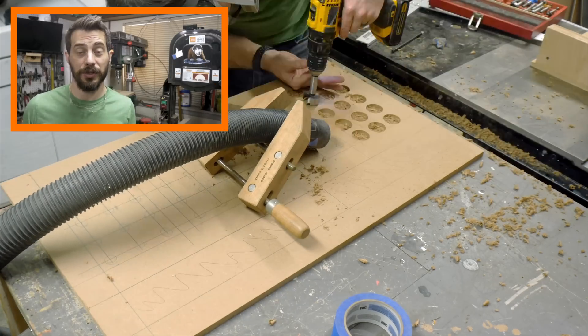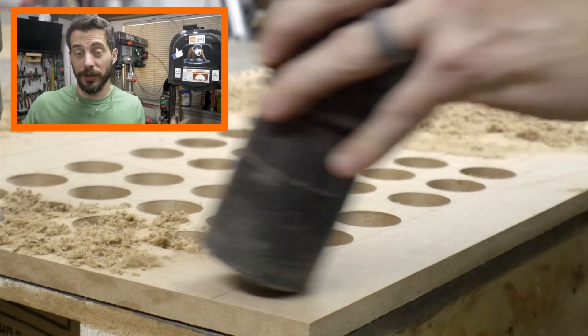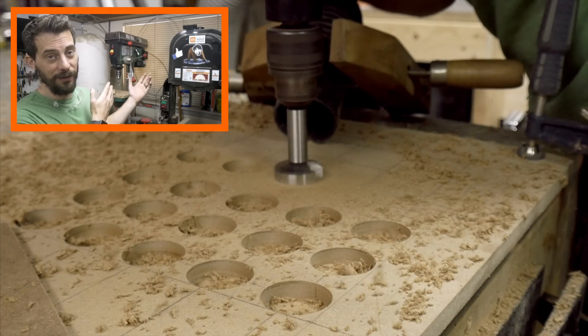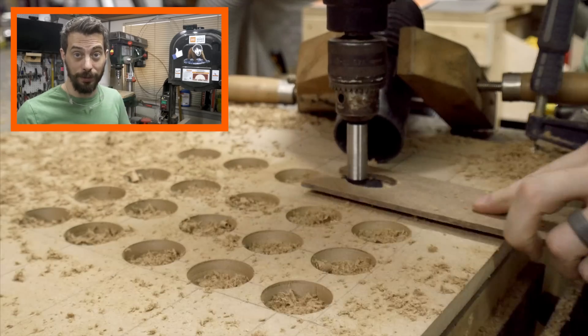Using a drill press to drill all these holes would be the best way, because then your holes are always perfectly perpendicular to the surface. In this case, I'm going to use a drill because there's stuff on both sides of my drill press, so I can't fit such a big sheet. Hey, future Bob — in your next shop, make sure you don't put stuff on both sides of your drill press.